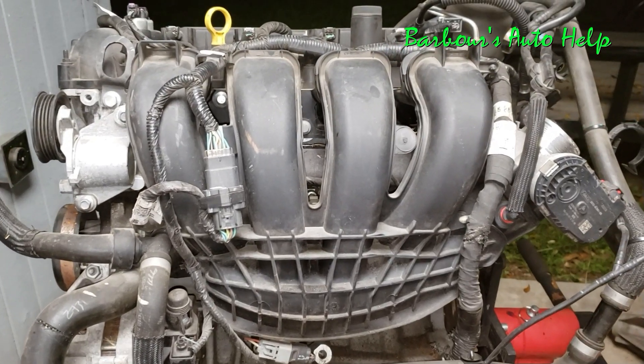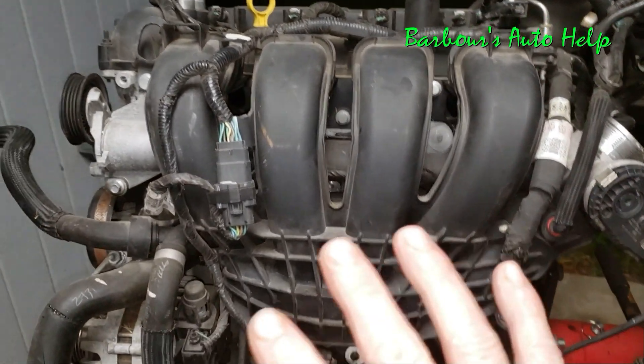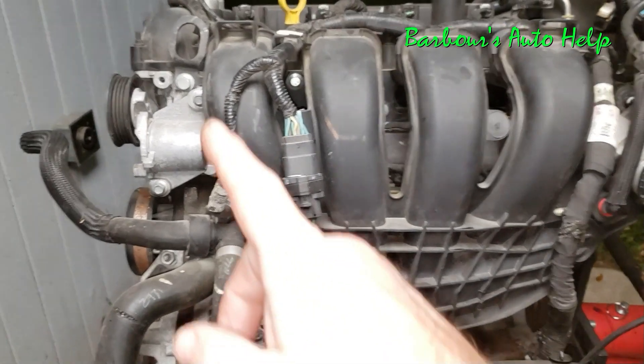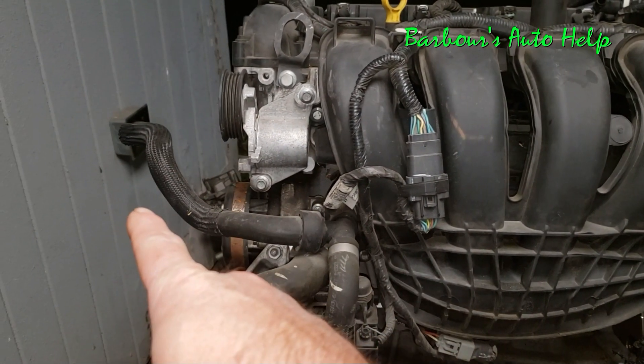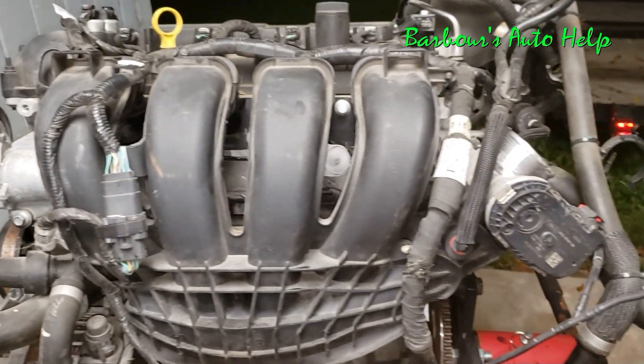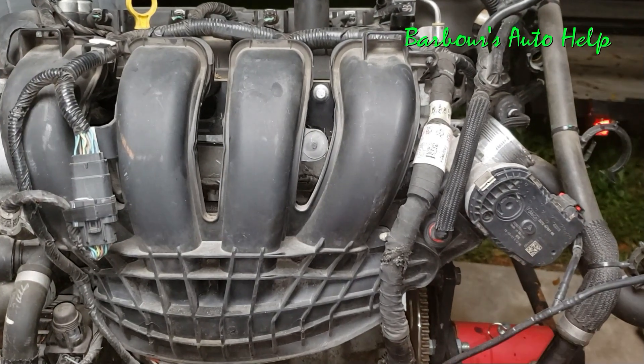We're looking at this engine as it would be installed in the actual vehicle. This would be the front of the vehicle right here — there would be a radiator about here, and an engine mount on that side. That would be the right side of the vehicle as you're sitting inside, and this would be the left side. But we're looking head-on at it.